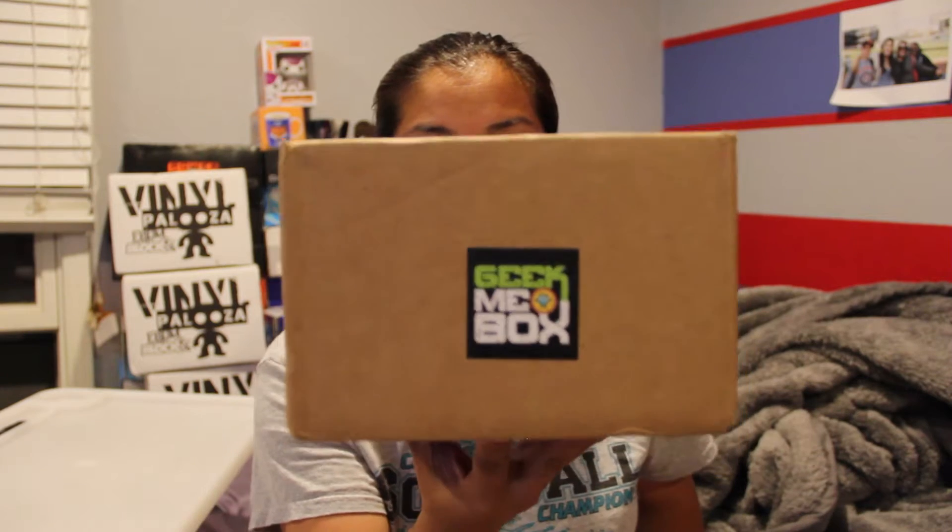Hey everyone, Nerdy Noob here and today I have another unboxing video for you. I'm actually going to be unboxing a brand new box that I subscribe to. This is the Geek Me box. This is a Crate Joy box, and I think that means it's like just people who decide that they want to make their own subscription boxes — they can go to Crate Joy and create their profile and do all that fun stuff. So this isn't like a Loot Crate where it's a giant business, but it seems to be going well for them.